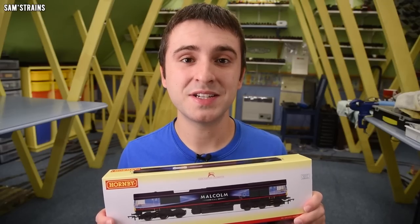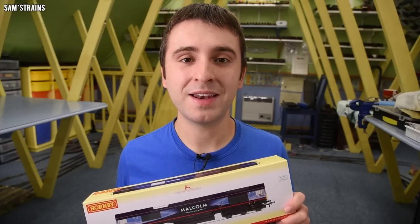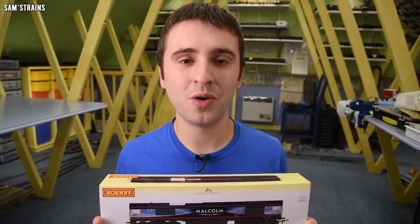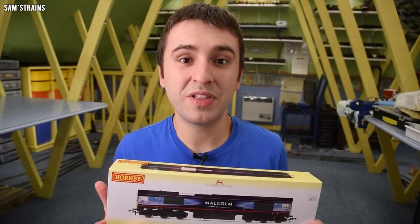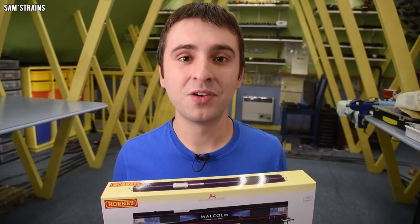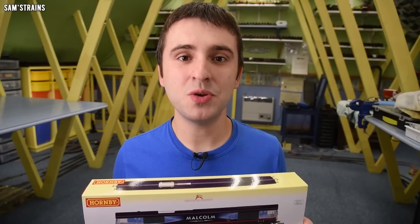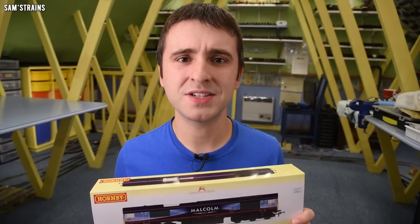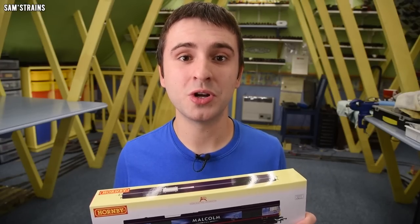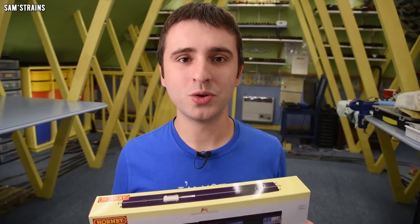Now interestingly enough the Hornby Class 66 really was taking a backseat in their range until of course Hattons came along and introduced theirs, and then mysteriously Hornby produced a billion different Class 66s and they're all over the place. That's kind of just something Hornby does these days — they wait for a smaller manufacturer to announce something and then they flood the market with them. It's their idea of healthy competition supposedly. On the plus side it does give you more choice for a Class 66, but I would argue that overall it gives you less choice because they use up production capacity which might otherwise have been used to produce a model that wasn't already being done.